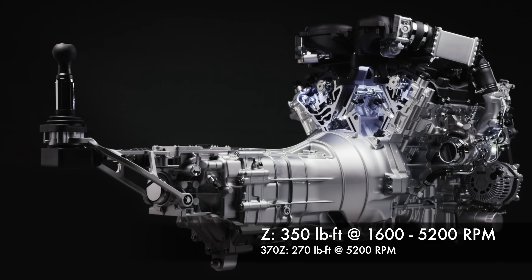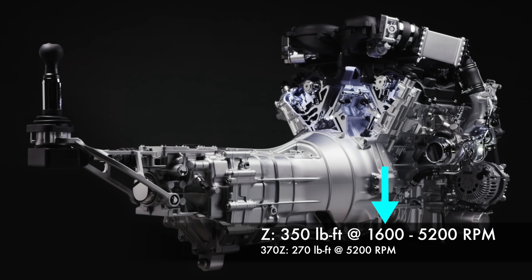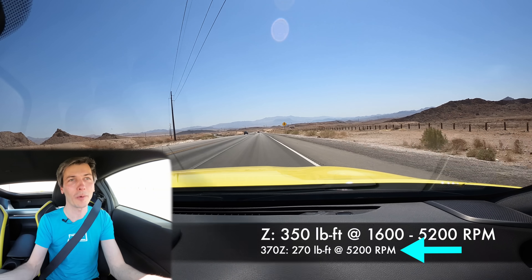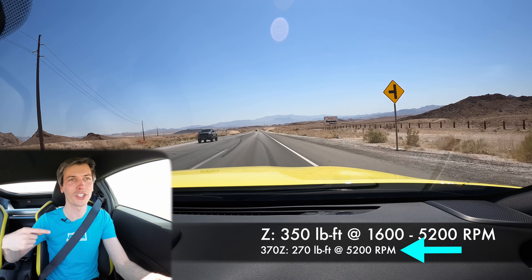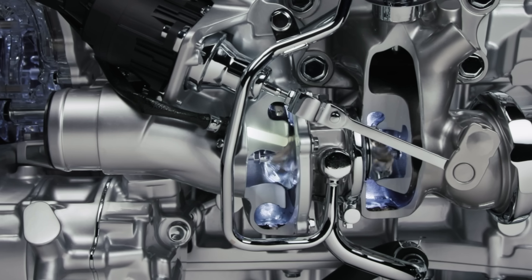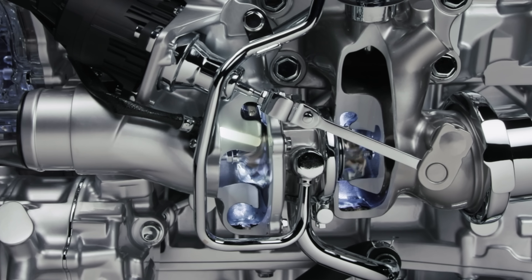More importantly, if you look at the torque curves, this engine is hitting peak torque at just 1,600 RPM all the way to 5,200 RPM — and 5,200 RPM is where the previous generation actually hits peak torque. So we're at peak torque long before the previous generation, thanks to these small turbos that rev up very quickly and give you plenty of boost, so we have more power.